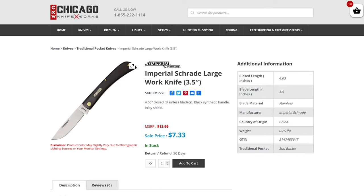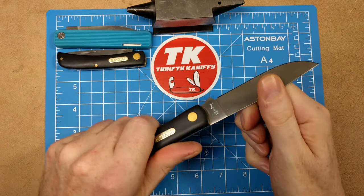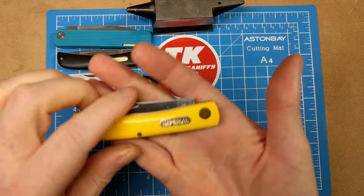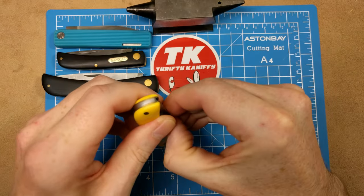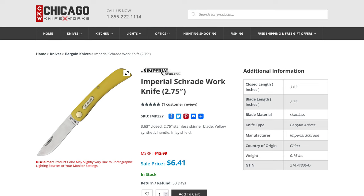And then you have its bigger brother at $7.33 — this one is 4.63 inches closed, a standard size sod buster. One more option is the yellow-handled smaller version, the IMP-22Y at $6.41. If you're outdoors a lot and drop your knife, it's much easier to see than the black one.